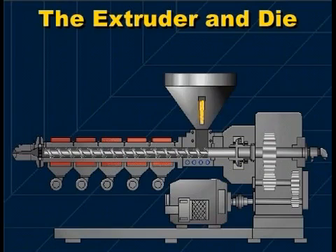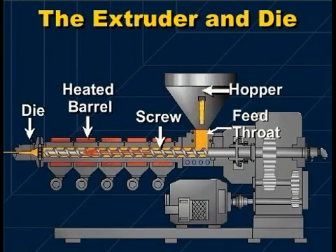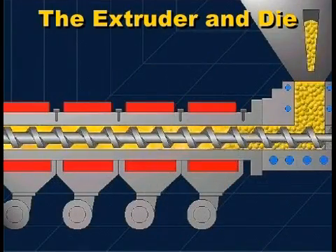This is a cutaway drawing of a single screw extruder. Plastic raw material is fed from the hopper through the feed throat and onto the rotating screw inside the heated barrel. The screw conveys the plastic forward. The plastic is melted and mixed,